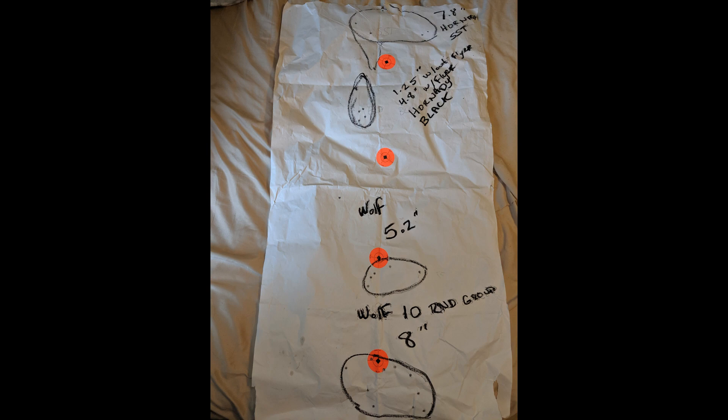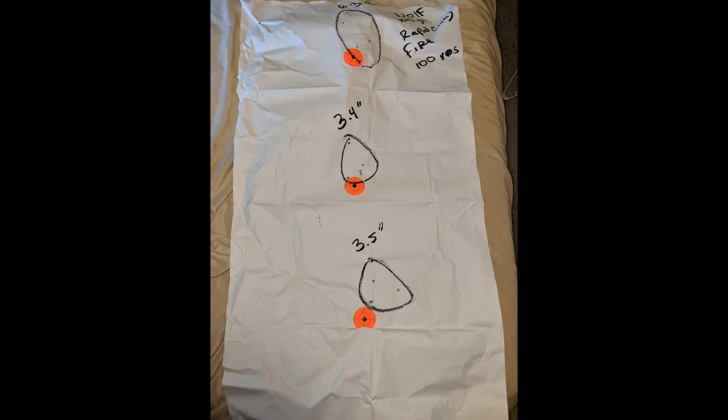After that 8-inch group, I cleaned everything — about three passes with the bore snake and CLP'd everything up. Then I shot a couple more groups: I wound up with a 6.3-inch group, a 3.4-inch group, and a 3.5-inch group. All three of those groups were fired rapidly — I'd say the cadence was probably one shot every two to three seconds. It wasn't a long, deliberate string of fire.